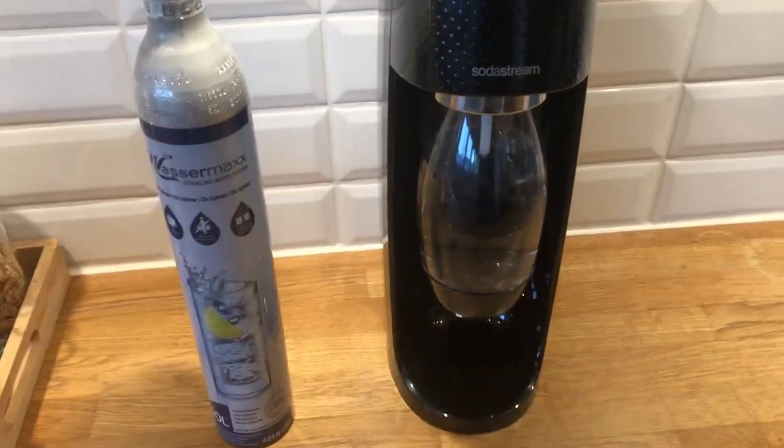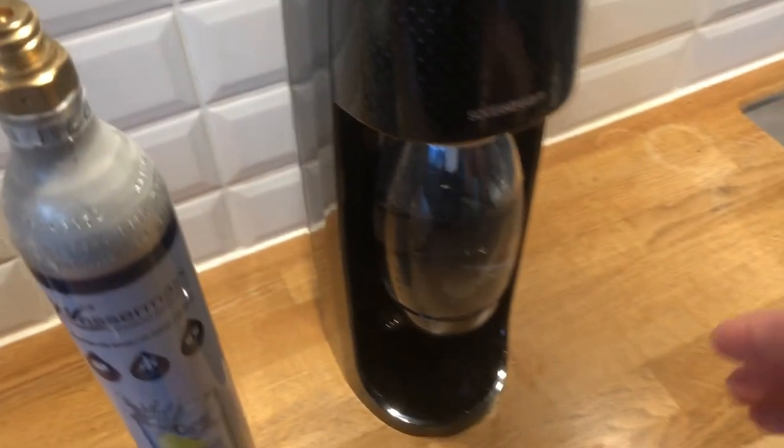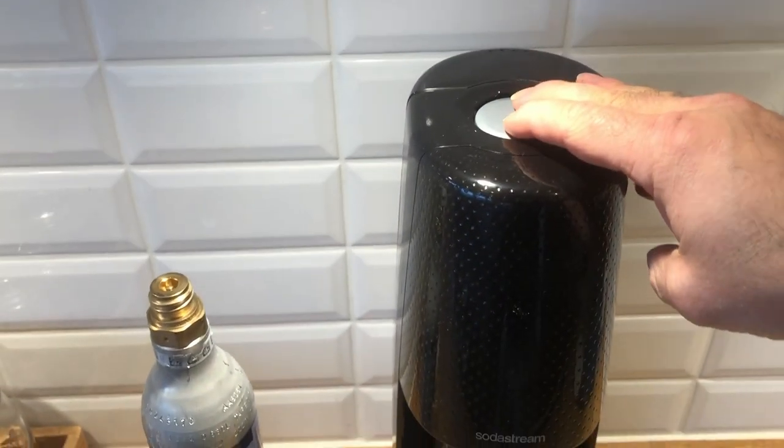In order to do this you have to push the bottle up and then push it in. Up and then push it in. And then it's ready to start making your carbonated water.